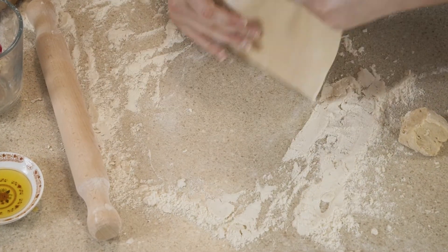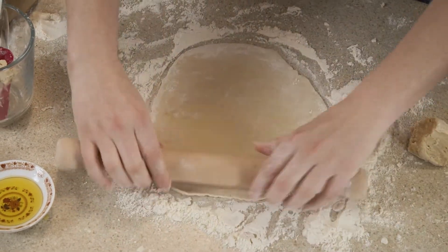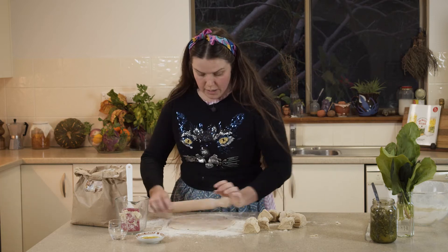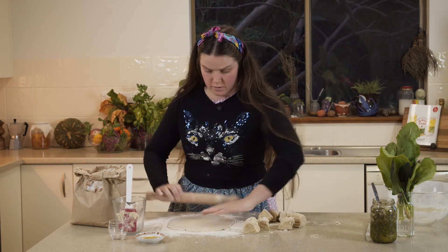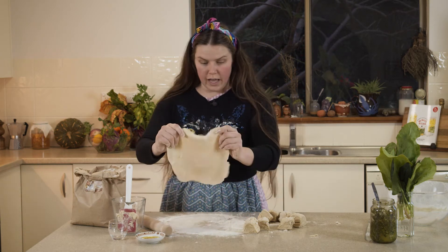All we need to do is roll it out nice and flat. If you keep turning it while you roll, you'll end up with a nice even circle — roll it, then spin, and roll it again. You'll end up with a nice flat disc.